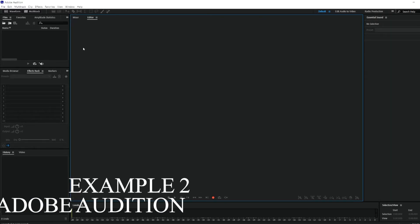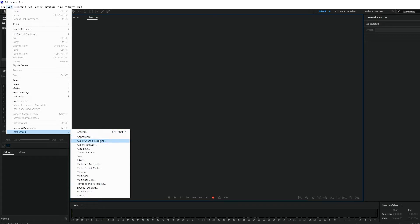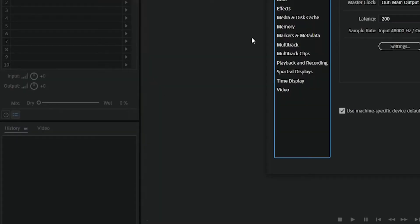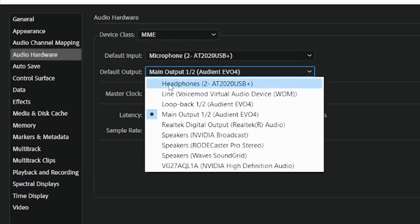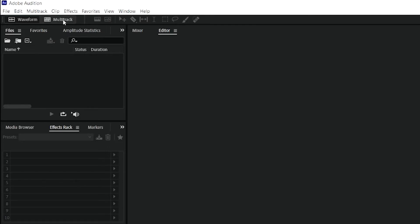Now I'm going to show you how you can do this on Adobe Audition. Go to Edit, then Preference, then Audio Hardware. Set your input device to your USB mic — in this instance my Audio-Technica AT2020 USB — and then the main output or default output would be your Rodecaster Pro. Once you've got these two things set, click OK.